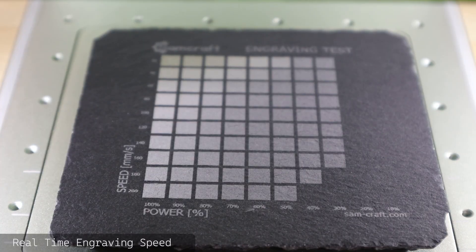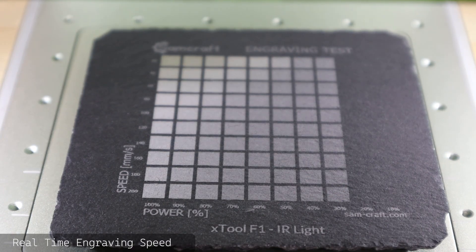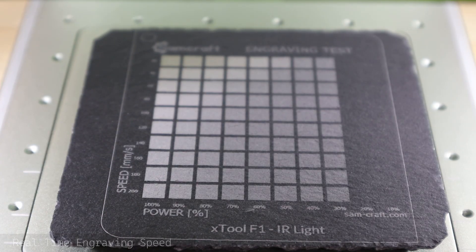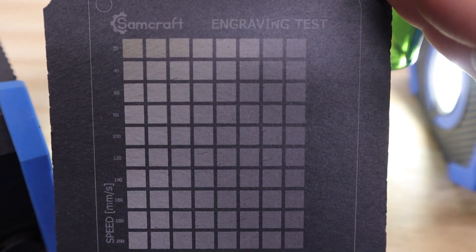What I have here are four different engraving tests that I ran on the Xtool F1. First up is the blue light engraving test ranging from 20 to 200 millimeters per second and 100 power all the way down to 10. The second is a faster test for the blue light ranging from 175 up to 400 millimeters per second, again ranging power from 100 down to 10. I repeated the same tests with the infrared laser, giving me a total of four different grids and varieties of outcomes to pick and choose from.